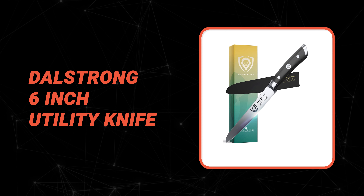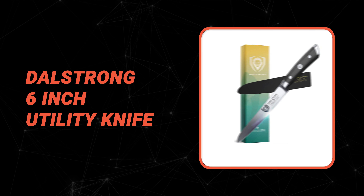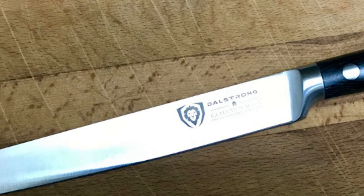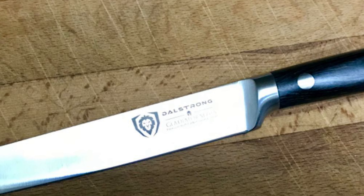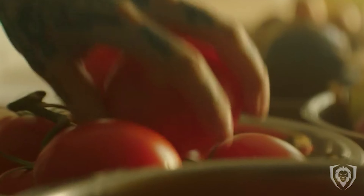The next knife is certainly one of the top choices you can make. Number 6: Dalestrong 6-inch Utility Knife. This knife from Dalestrong is one of the best 6-inch utility knives on the market. It comes with cutting-edge technology, stunning design elements, and premium materials. Peak performance has never looked so good at this price.